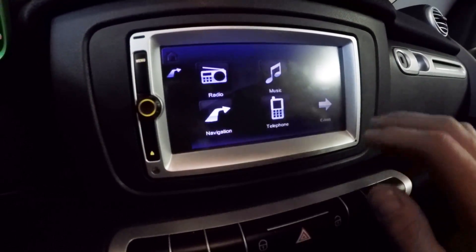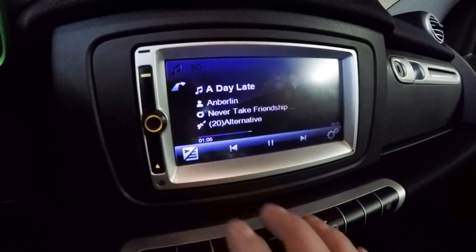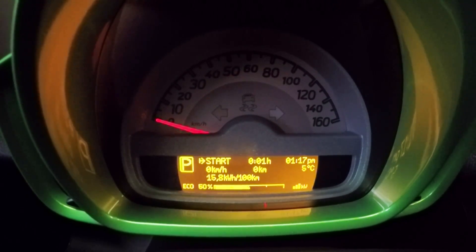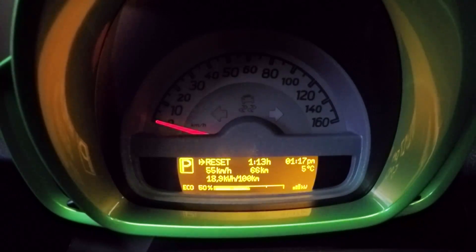It has radio, music, just like you'd expect. I can scroll through the options in the dash using the little lever on your windshield wipers. This screen tells you all the information since your last start, and this is since your last reset — you reset it using the button over here on the side.